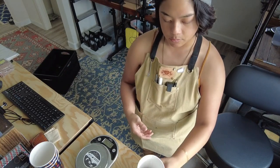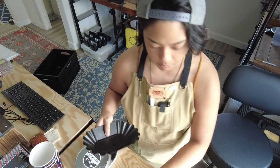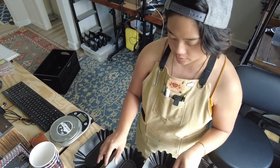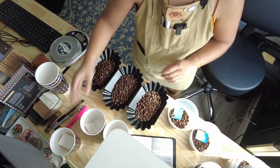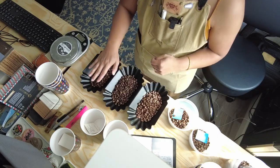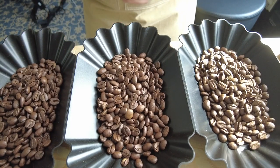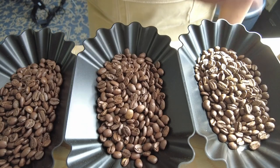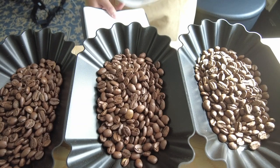I want to show you the difference between a light, medium, and dark. This is something I sell, so you can see how a coffee changes its flavor, characteristics, body, and mouthfeel just by changing the profile. You can clearly see a progression of color from light to medium to dark. This one is starkly light, this one is starkly dark, and this coffee in the middle is your medium.